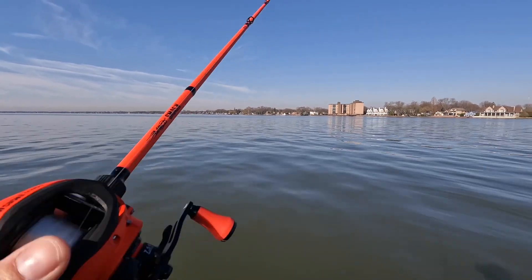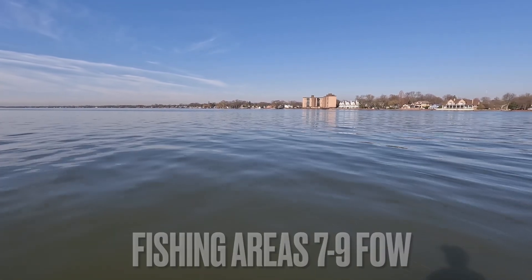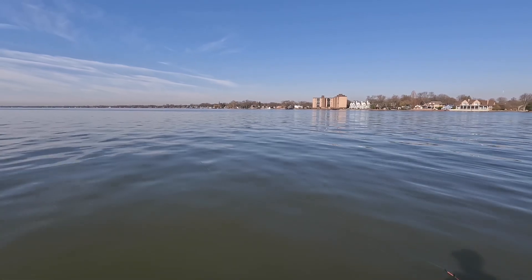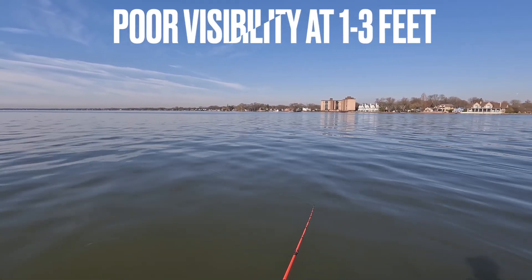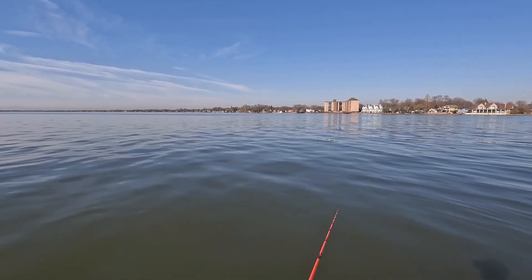We were throwing everything we threw the day before — the Ned Rig, the tubes, the drop shot. Nothing was working as far as the soft plastics went. The trick of the day? The jerkbait. They wanted that flash. Now the most important part of the jerkbait is the pause, and you'll see that right here.